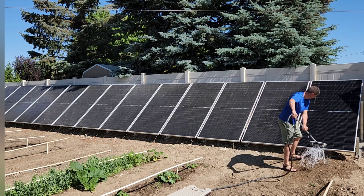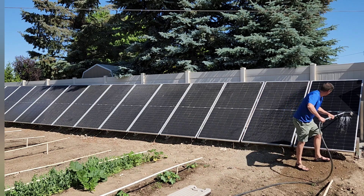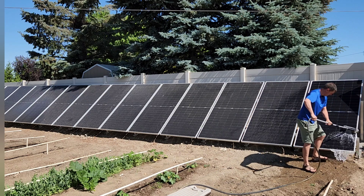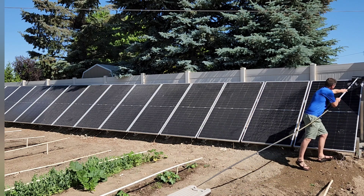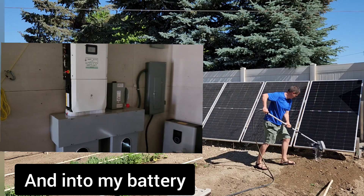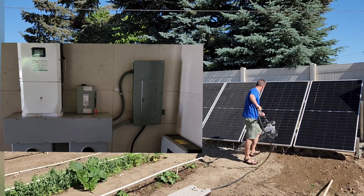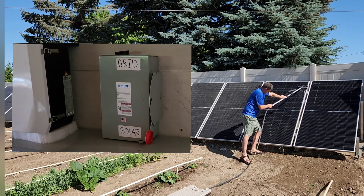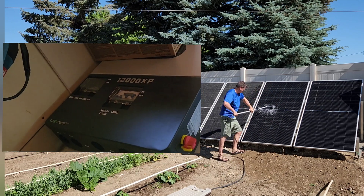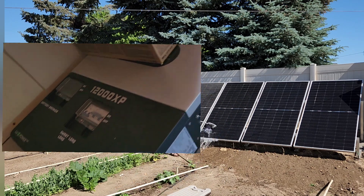These solar panels are called DC-coupled solar panels, meaning they don't have micro inverters on the back of them, and the power goes directly into the inverter connected to my house. I do have a lot of different videos on how to connect different inverters to your house if you want to save money on your power bill and have emergency power when the power goes out. I also have batteries connected to my house — it's been pretty fun with these different projects.